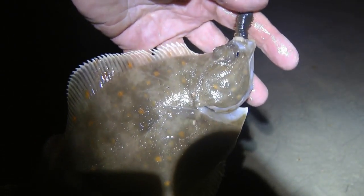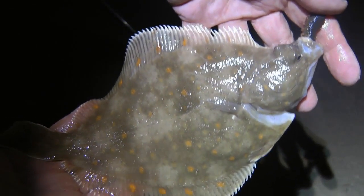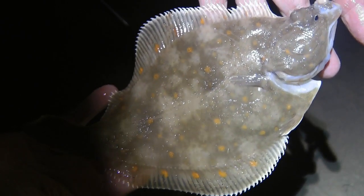Beautiful fish — just a really nice way to end the evening. Not bad for the last cast! So once again, goodnight from Eastbourne — see you all soon.